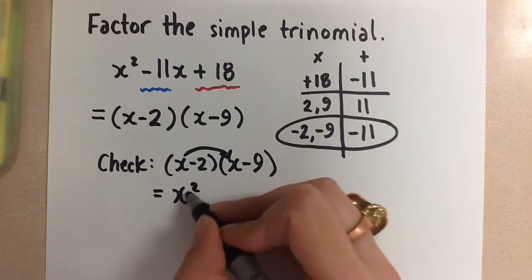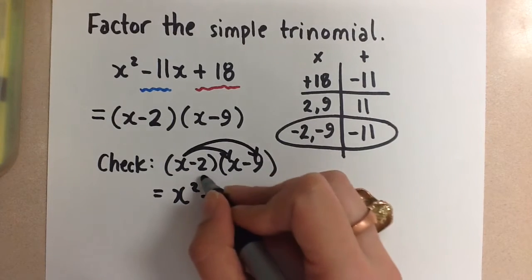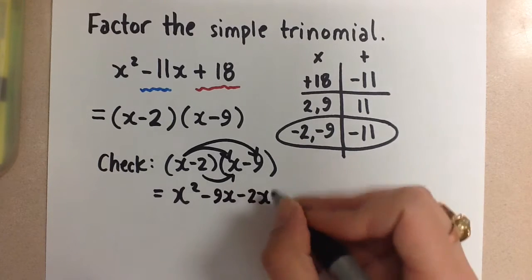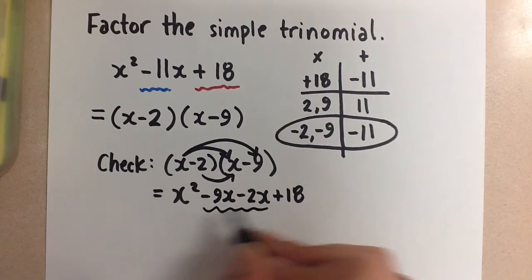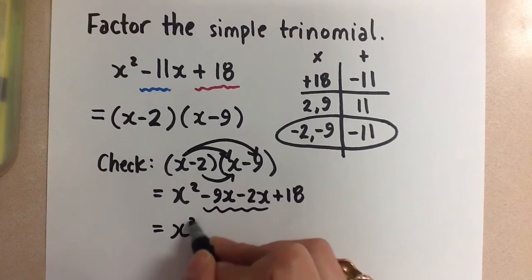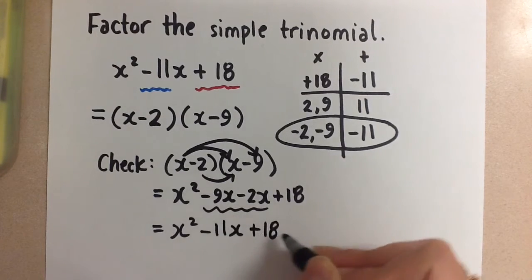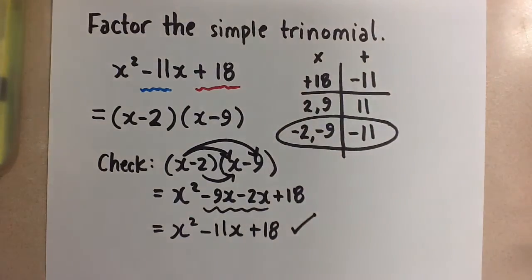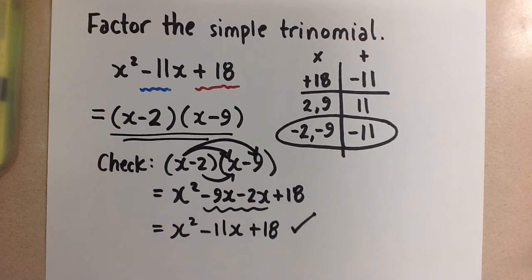x times x is x squared. x times negative 9 gives us minus 9x. Negative 2 times x is minus 2x. And negative 2 times negative 9 gives us plus 18. We combine the like terms in the middle to get x squared minus 11x plus 18. This checks because it is the same as the original trinomial, so we know the factored answer is correct.